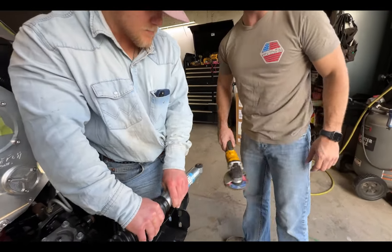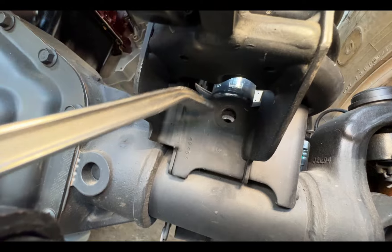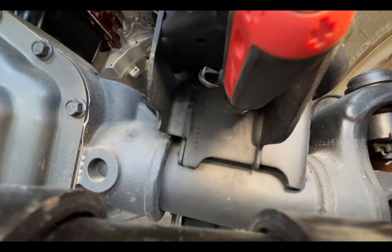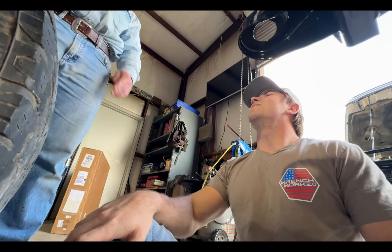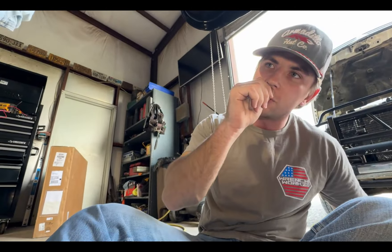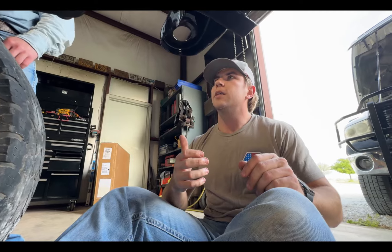I've got a screwdriver through there to push the bolt through from the other side. That took a little work — it was a tighter fit than I thought. A little bit of material removal and now we got it set. We'll get the hardware, run the bolt through there, and get this one snugged up for now. Then we'll work on the other side and tighten everything after.